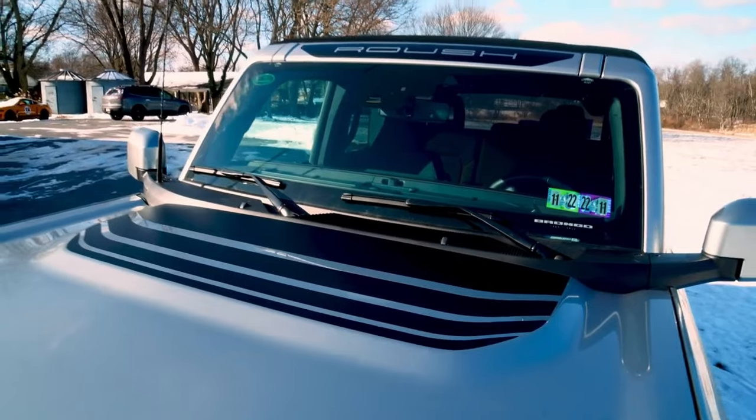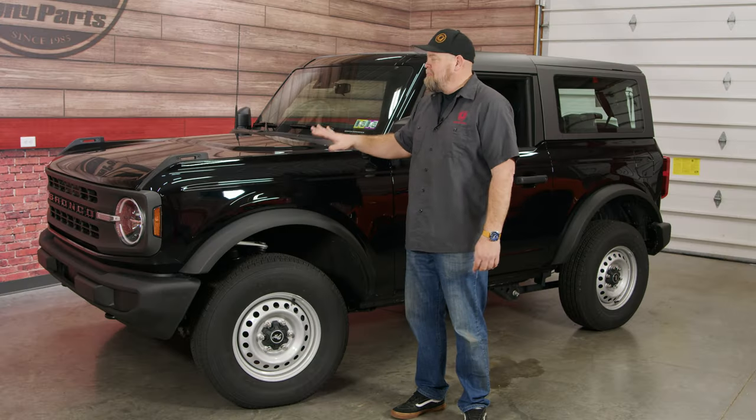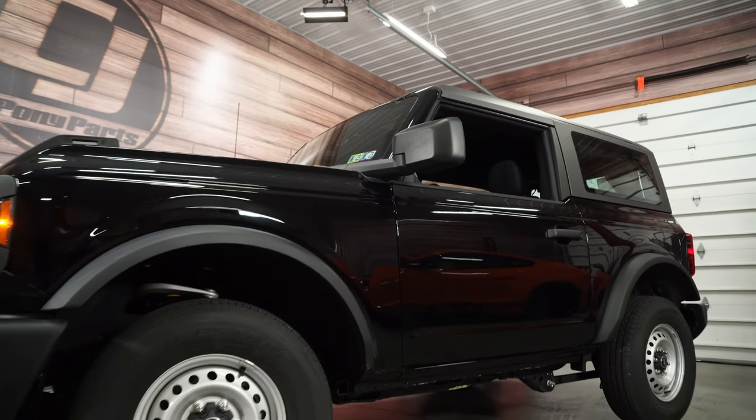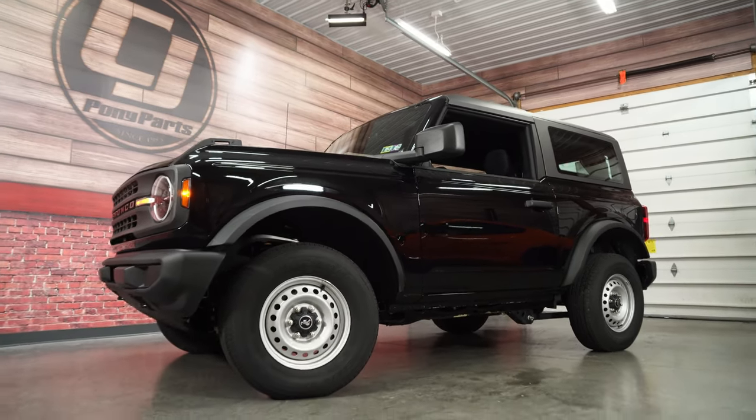We've also had an Outer Banks that we did a full Bronco R Series conversion on. This one behind me, though, is going to be our long-term project vehicle, and it's the first one that's actually going to be a company vehicle that we can do pretty much whatever we want to.